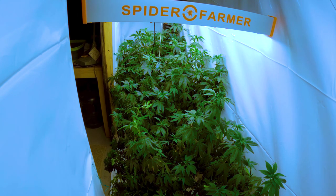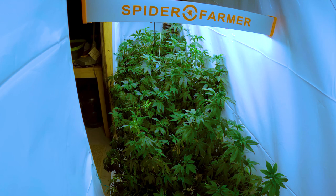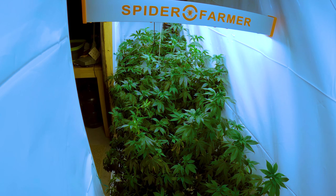Yo, what's up guys, welcome back to Regal Randy's Ranch. Today we're going to talk about defoliation and some advanced techniques to get the most out of your crop.